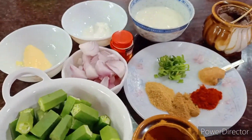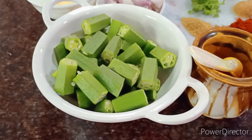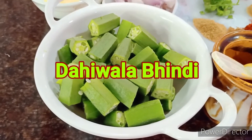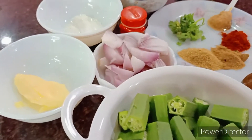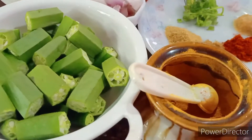Good morning everybody and welcome back to my channel. It's a bhindi or lady's finger recipe today — it's dahi wala bhindi. We're using dahi to make a masala bhindi masala, so it's lovely and yummy. You can have it with fulkas, parathas, or of course with rice.